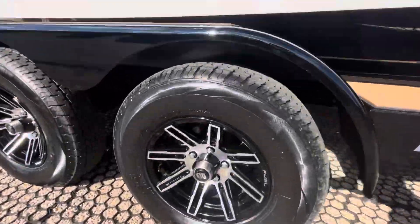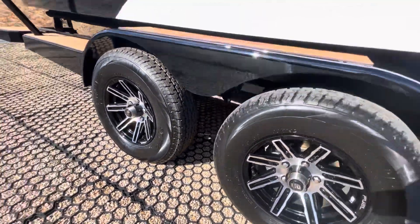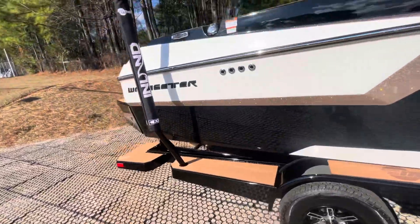Another update new for 2024 — you've got these pretty cool fuel wheels. These are the standard 14-inch wheels for 2024.